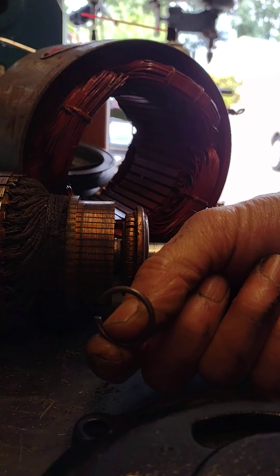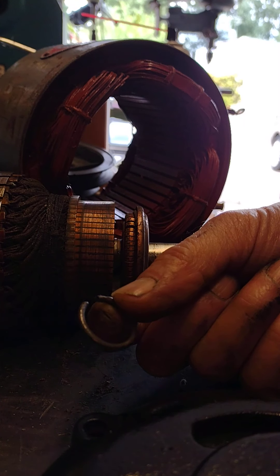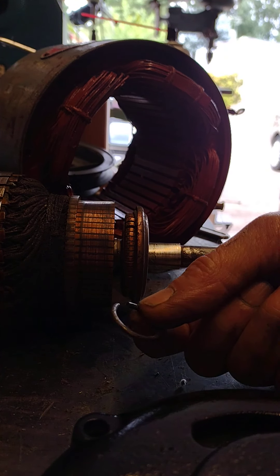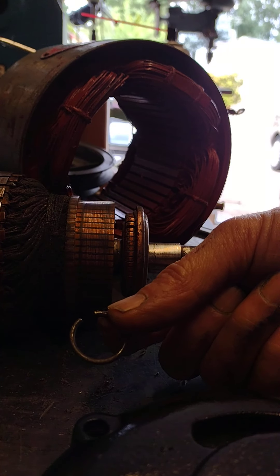This is what we call a Jesus clip, because when I slid it off the end of the shaft, it went flying and then you go, 'Jesus!' And then you gotta get on your hands and knees and go find the damn thing.